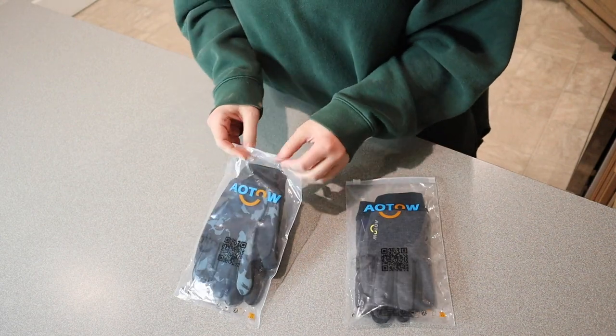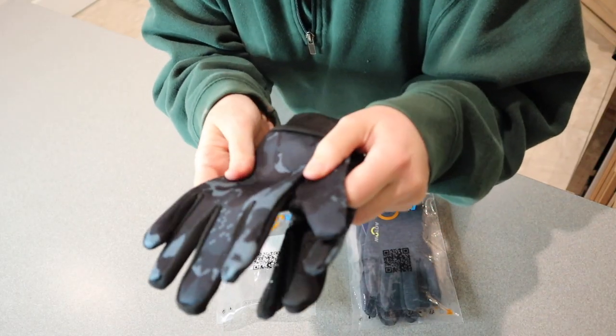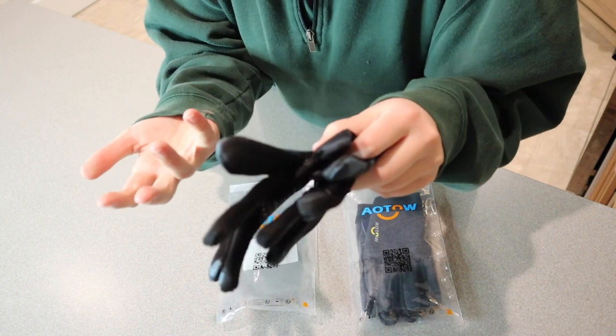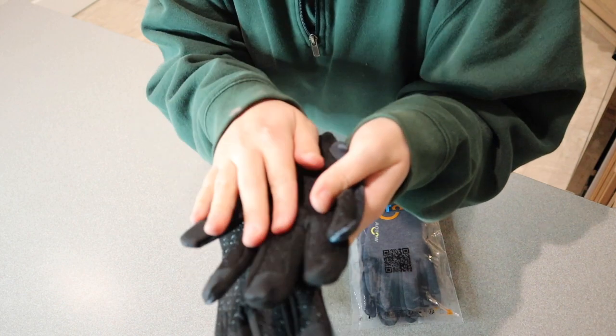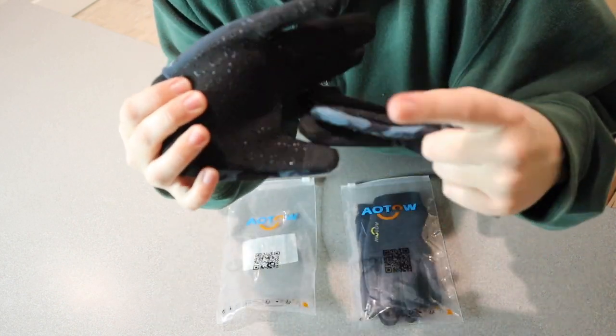Let me open these up and show you what each of them look like. These ones are actually waterproof, which is really nice because they are thinner gloves, but if you were to pick up something like snow or be out in the rain it wouldn't just completely soak through like a normal glove. It does have all of these grippies on the inside so you can still do things like open up doorknobs.